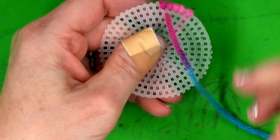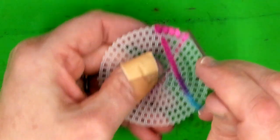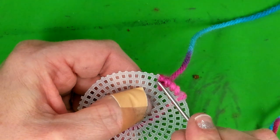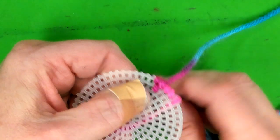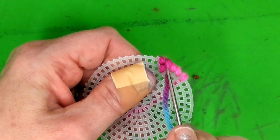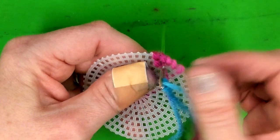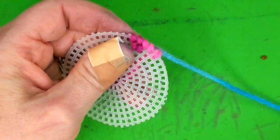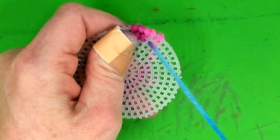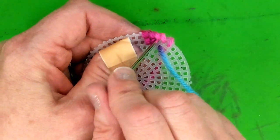Then I go back into that first hole, because now we're trying to cover up this plastic bit right there. Push through, pull, and see how it fills that in — now you can't see the plastic bit. From the back to the front, push through, pull, then go back into that hole to cover up that spot. Because I'm on the second row now, I can't go around to the back every time — I've got to come out from the back and then go in right there.